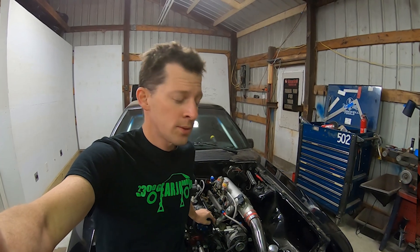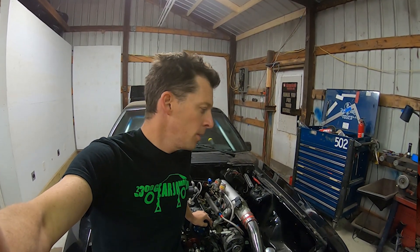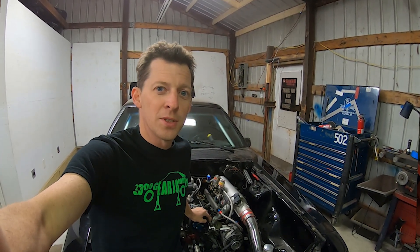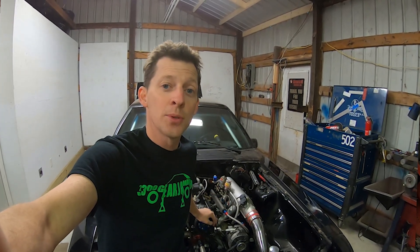On the dyno it made 91 horsepower just on the wastegate, so I suspect the nitrous will easily add around 100 horsepower. I don't want to spray it going down the track until I've got another engine plan in place. I want to get it completely perfect on boost first, then turn the boost up as far as I can, and then maybe turn the nitrous on — but for now we're going to run it on motor.